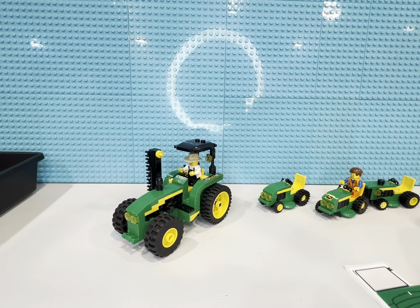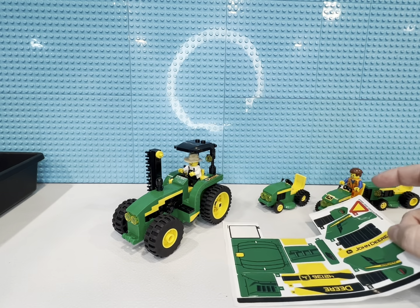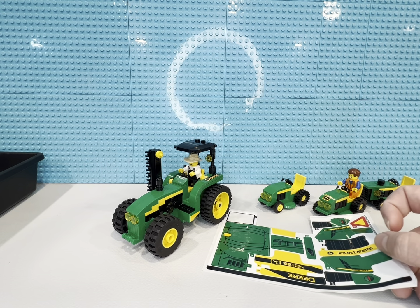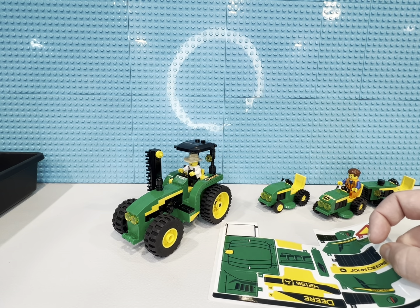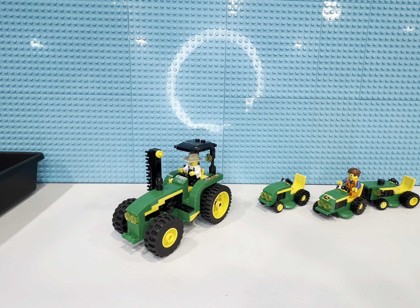Since Lego has an exclusive deal with John Deere at this point, we're not going to see any officially branded Kubota, Massey Ferguson, or Case. That Claas deal they had probably expired years ago — I think it was pre-COVID since we last saw one of the Claas tractors officially branded.